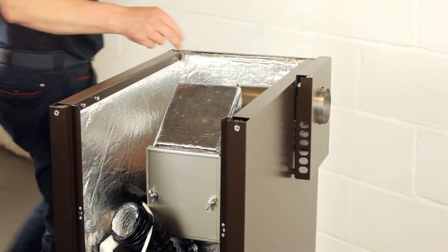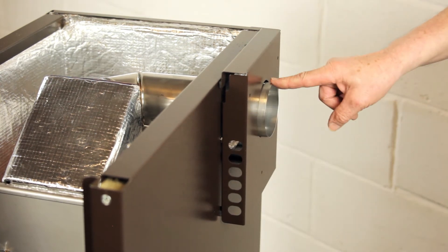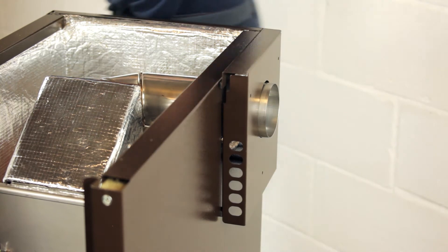This is the standard low-level balanced flue setup. This is the air intake, and the exhaust is here. This will eliminate combustion problems associated with unbalanced exhaust pipe outlets.